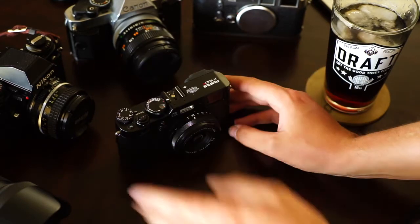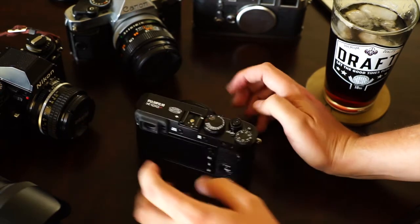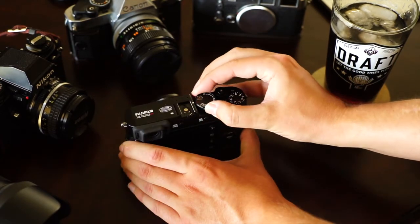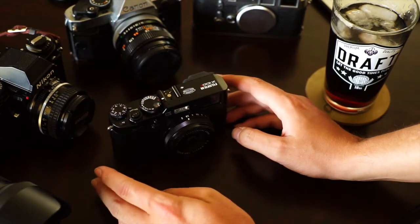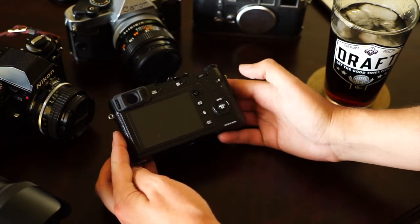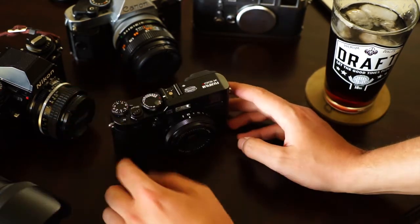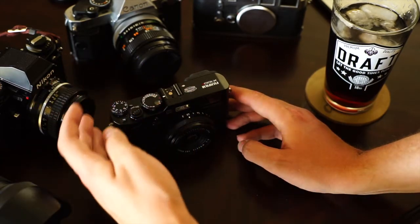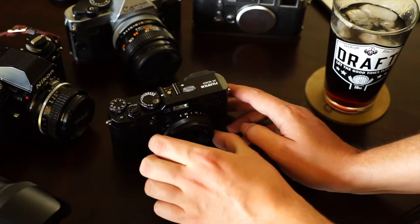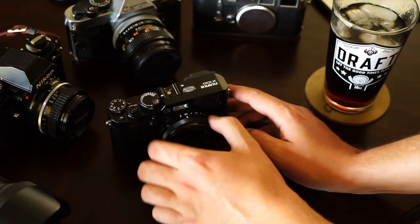Around the entire camera you've got an on/off switch, your shutter speed dial, and your ISO dial right here. A lot of people don't like the ISO dial placement — they'd rather have a separate dedicated dial or a scroll wheel. I just set it to auto ISO and let it go. Then you have your aperture control ring here, and then another control ring in front of that — I've never used that one and have no idea what it actually does.